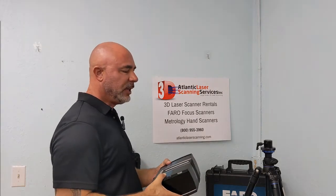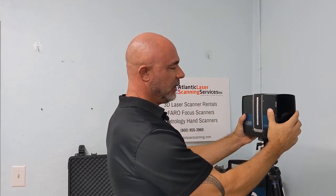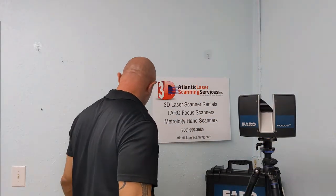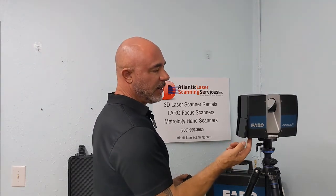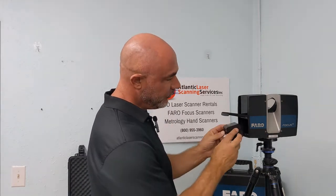We remove the scanner with both hands from the case and set it directly into the quick release on the tripod, then remove the protective foam from the mirror. We're going to put our battery in the scanner. It should turn freely because we have not tightened the bolt. Right underneath there's a little button we pull, and we put our battery in. The contacts on the bottom should slide in easily and click.